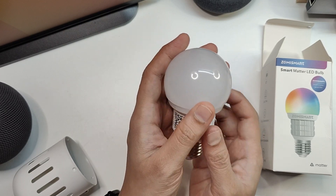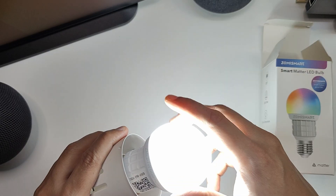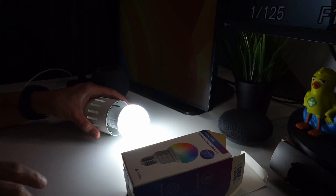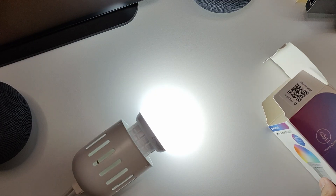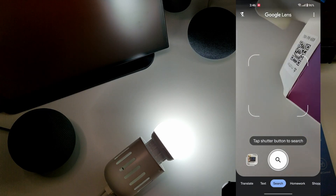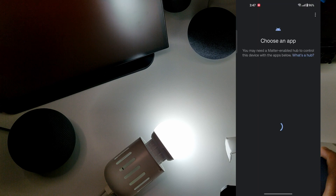Let's connect this bulb to the socket now — and it's come on. We now have to set this up using the Matter QR code. The QR code is present on the box, so I'm going to use my app to scan it.